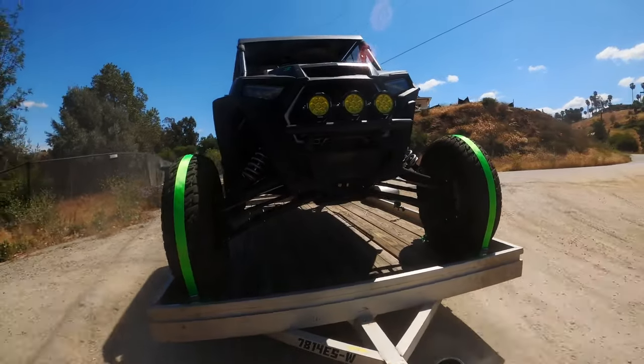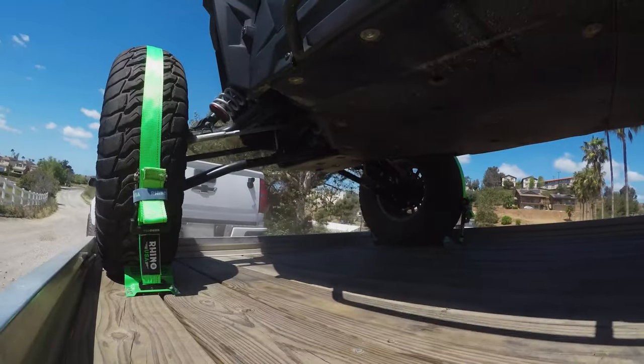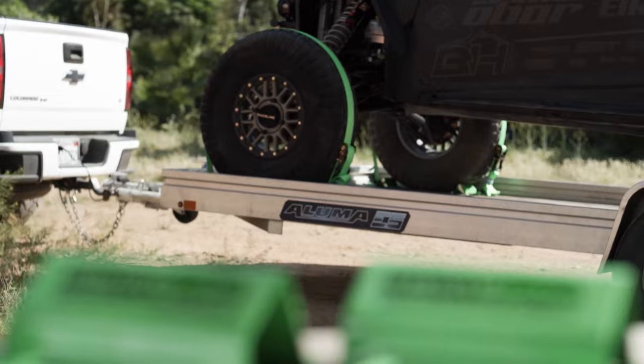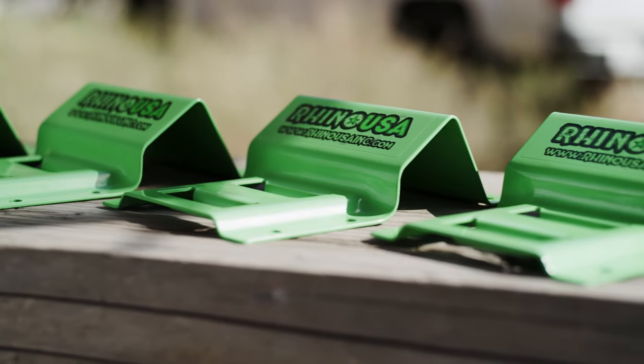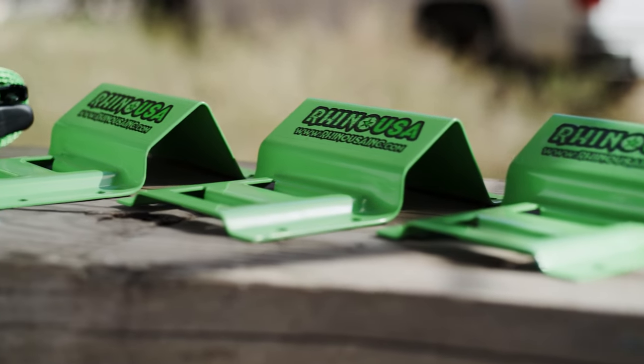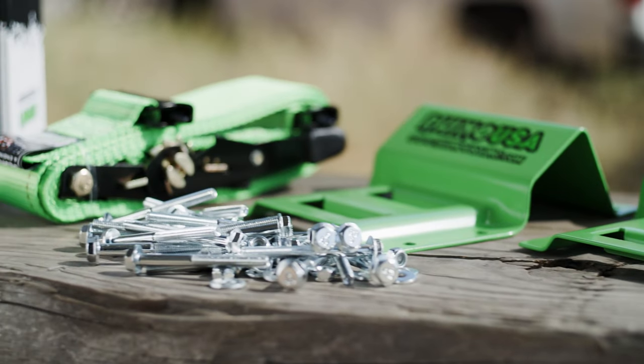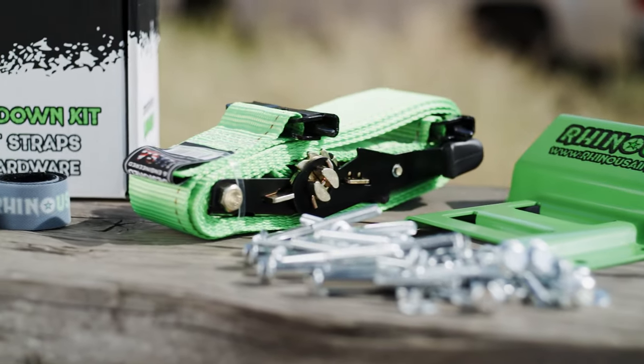This system allows your suspension to move freely, virtually eliminating normal tie-down straps from coming loose. This kit comes with everything you need to secure the two front tires of your vehicle on your trailer. This system includes four heavy-duty steel wheel chalk wedges with built-in e-track, all the mounting hardware, and two two-inch heavy-duty tie-down straps. It also has two Velcro straps to secure any of the excess tie-down you have.